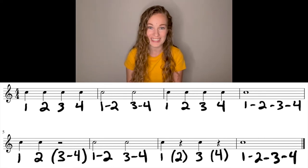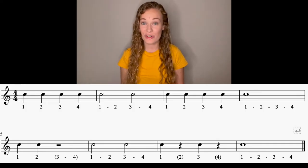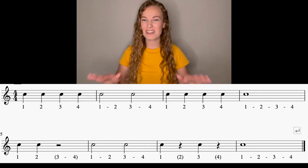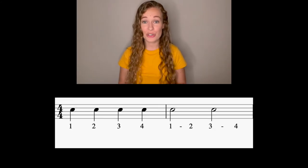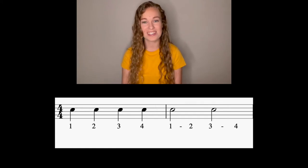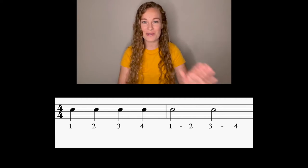That's going to be all for our labeling. Now it's time to count and clap this example. First things first, I need everybody to go to ready position — sitting up nice and tall, feet flat on the ground. Take a look at those first two measures. It starts off with a measure of quarter notes and then half notes. We're going to count and clap this example together. Here's our metronome — go ahead and tap that toe right with the click.